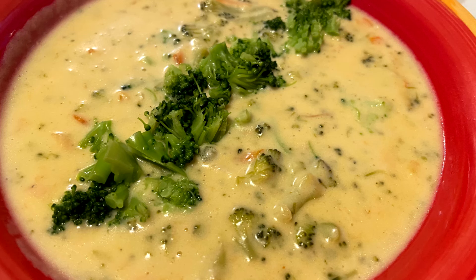Tonight I'm making a broccoli cheddar cheese soup. Let me show you how easy this is to make.